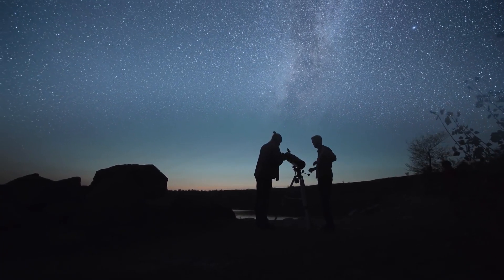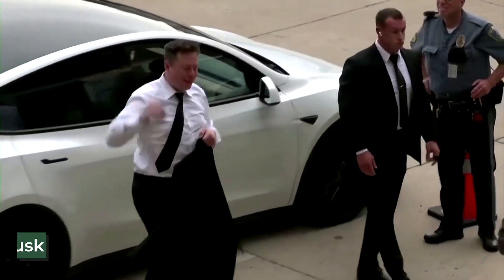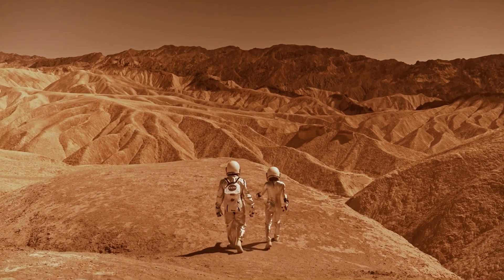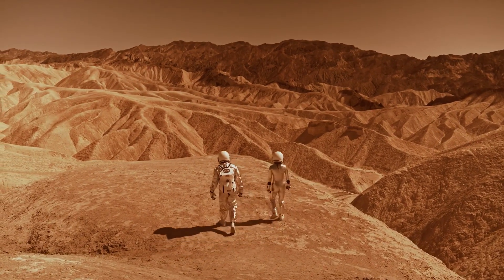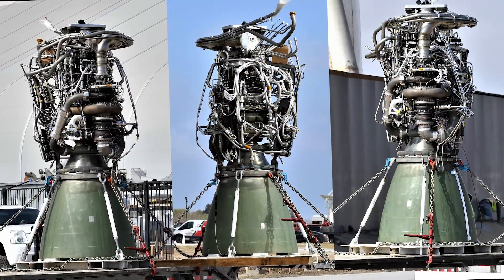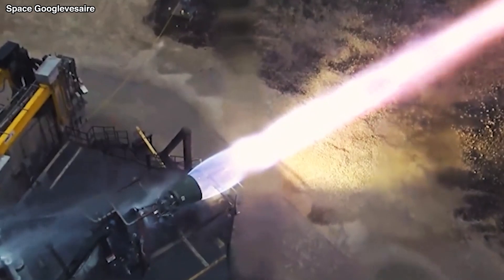When we think of technology and space travel, the first name that comes to our heads is Elon Musk. And now, in his bid to colonize Mars, Elon Musk and his company SpaceX have developed the Raptor 2.0 engine. So what is this engine, and what does it do?